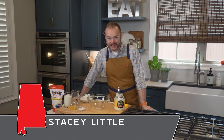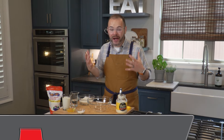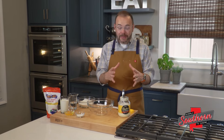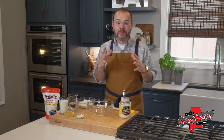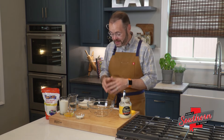Hey y'all, it's Stacy. Welcome back to the kitchen. Today we are making a family recipe. This is my wife's great-grandfather's recipe for cornbread. His name was Elmer Willis, and he came from Mellow Valley, Alabama, so I can assure you it doesn't get much more southern than this.